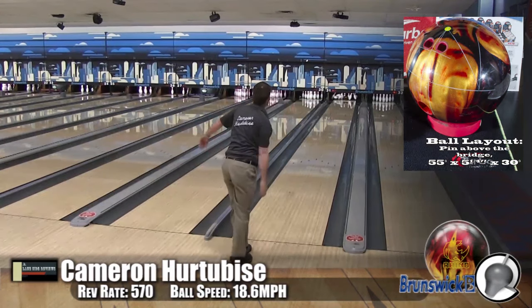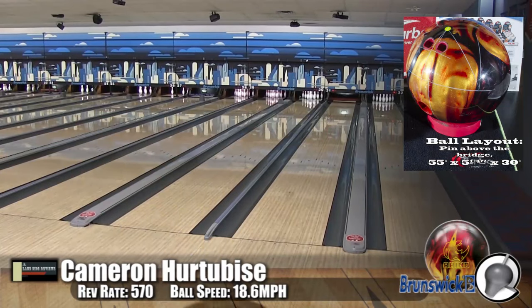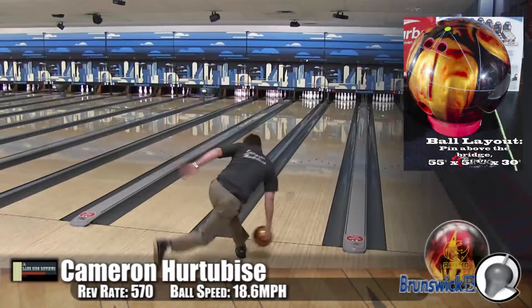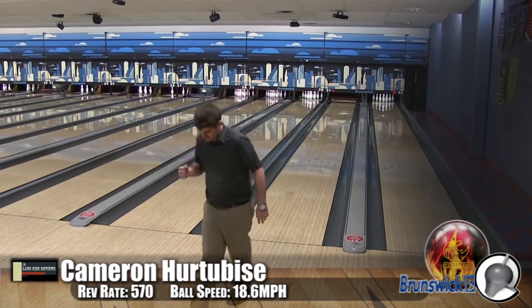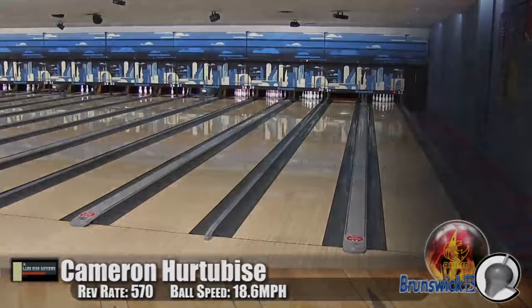Stacking this up against an older one with the newer cover stock, it really stepped it up for today's conditions. And you guys can see here with Cam especially — we talk about retaining energy for when it hits the pins. Wow, there were four pins thrown at that 10 pin. That's a lot.